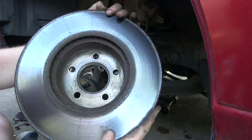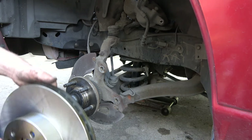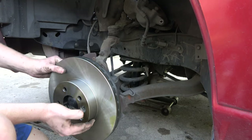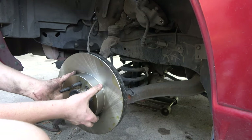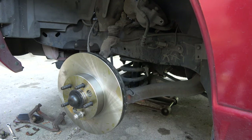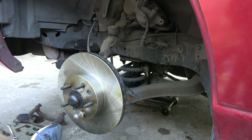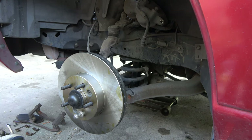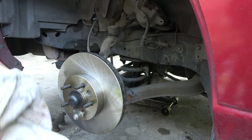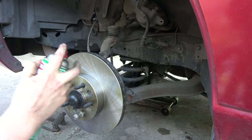Yeah, these are smoked. Brand new rotors going on. I think we're probably going to wrap this project up for now. We were going to do the window regulator but I think we might wait on that — let it come out again for other shenanigans, which will probably be next year. We'll be doing the intake manifold on this because it's original, surprisingly, and I'm just going to run it until she pops really.